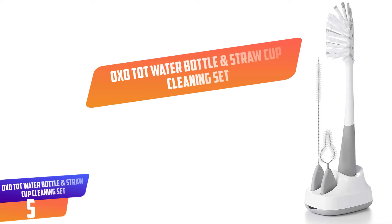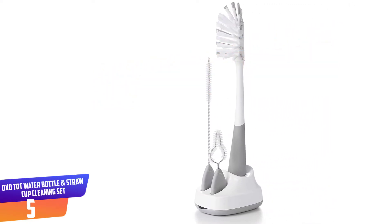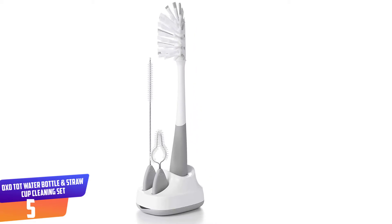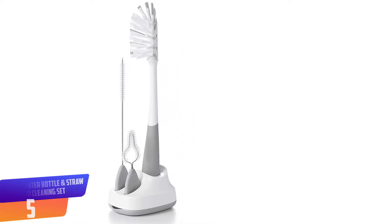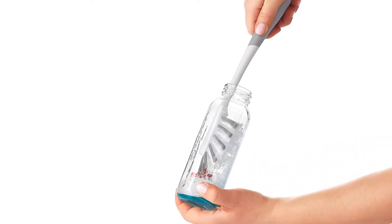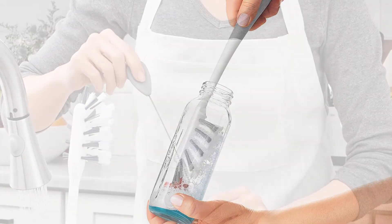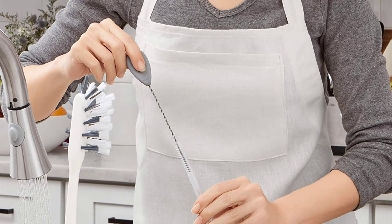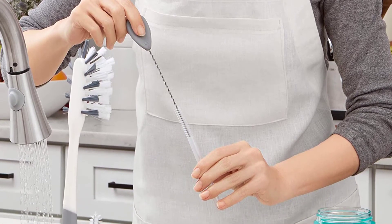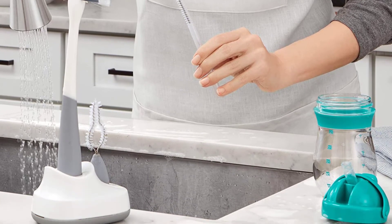Number 5: OXO Tot Water Bottle and Straw Cup Cleaning Set. This brush set will see you through the bottle stage and well into the sippy cup phase. It comes with one bottle brush, one detail brush, and one straw brush that can all be stored upright on a single included stand for drying. The bristles of each brush provide a deep cleaning without scratching any surfaces, and are meant to reduce the amount of spray that comes off them during cleaning. The straw and detail brushes are well designed for cleaning breast pump parts.